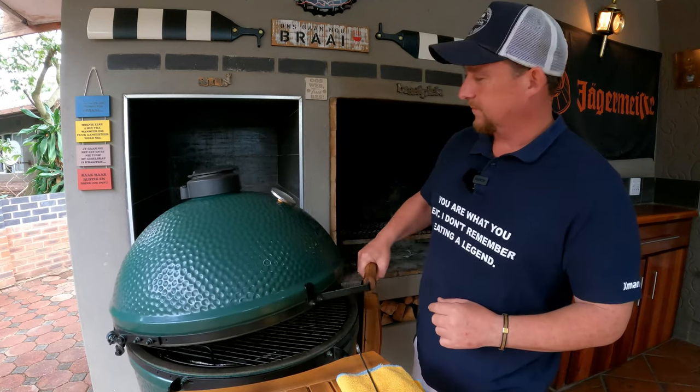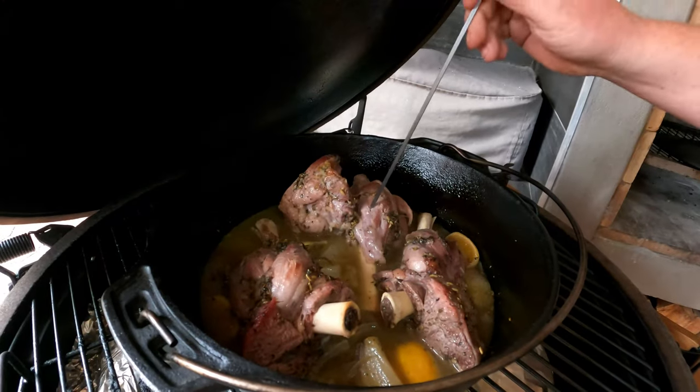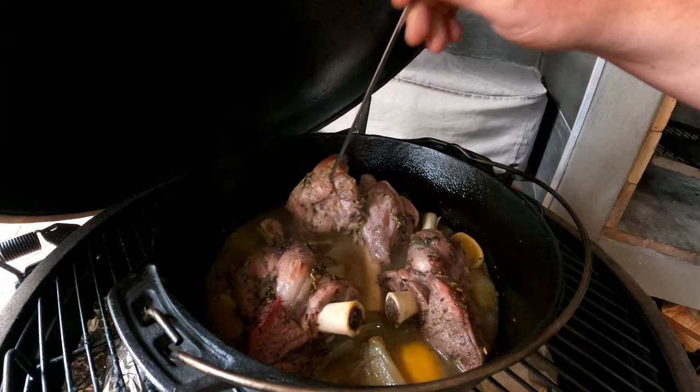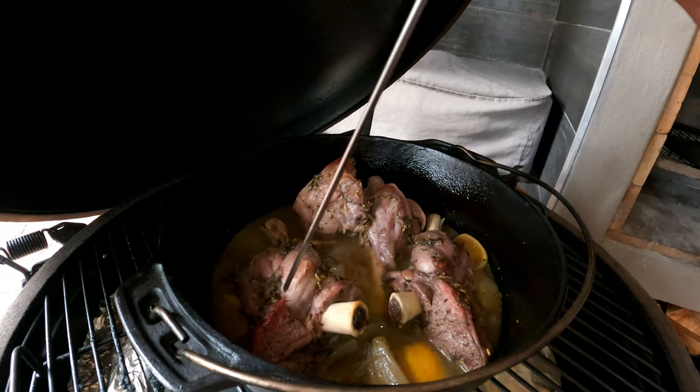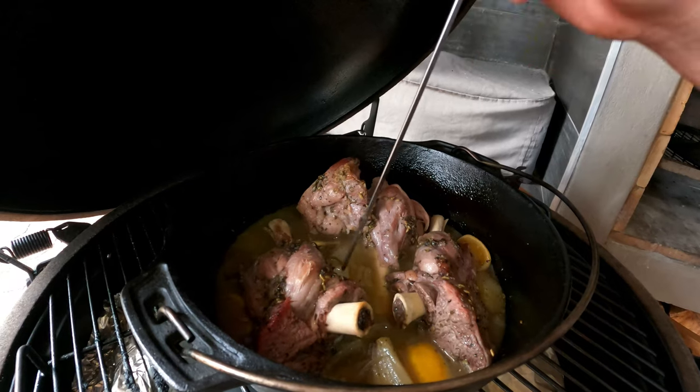We're still going strong at 160 degrees Celsius — it's been two hours. We're not expecting the meat to be ready yet, but we want to feel for tenderness. There's a slight resistance, so it's almost there but not quite where we want it. We're going to give it another half hour and then move on to the next step.